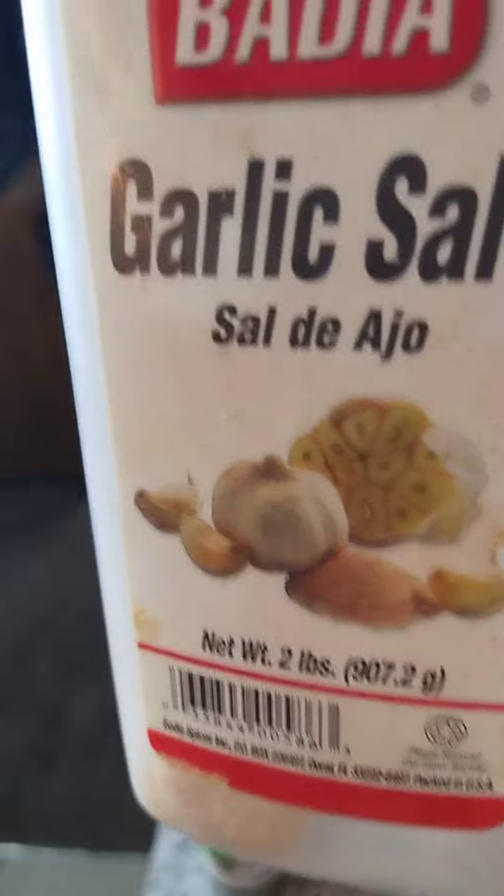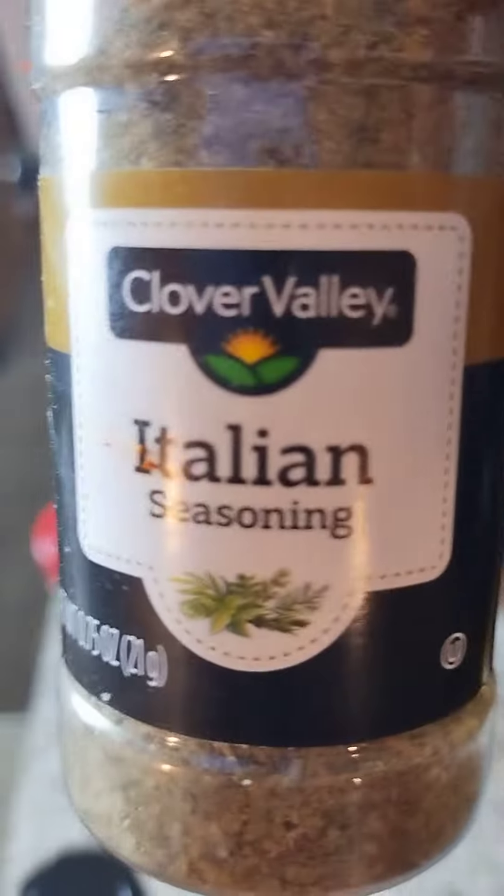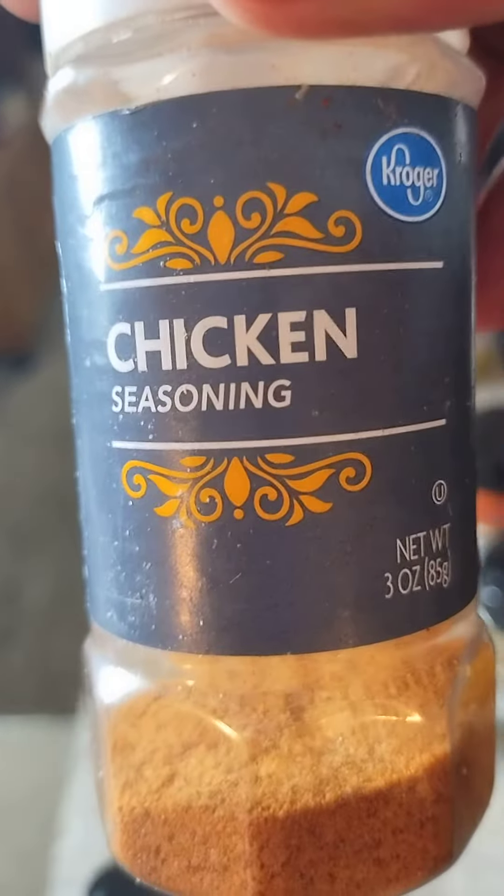This is my seasoning: garlic salt, lemon pepper, minced onion, paprika, a little Italian seasoning just to put a little extra flavor on there, chicken seasoning, and soul food seasoning.